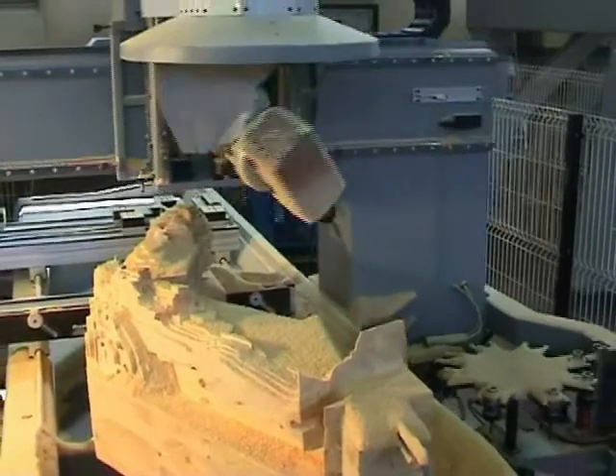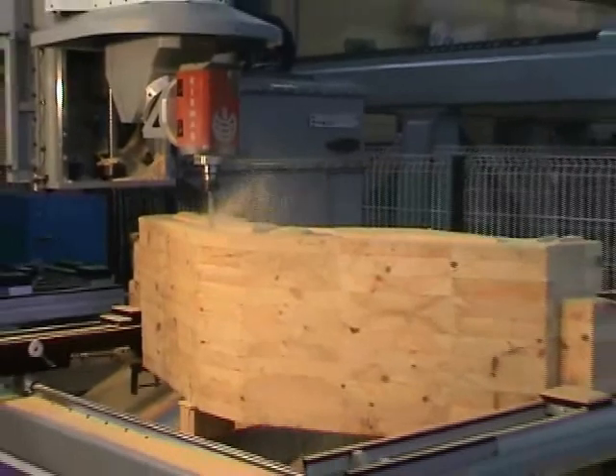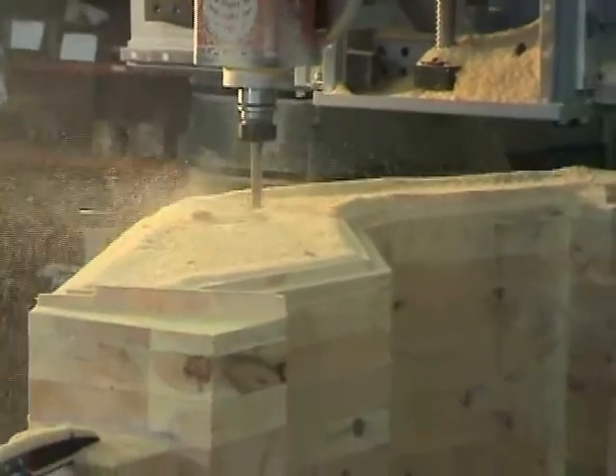AlphaCam 5-axis combines the highest level of machining strategies with extreme simplicity. Using AlphaCam, it's possible to machine the most complex components using either 5-axis simultaneous or 3-plus-2 positional axis machining. The proof of this is in the following video clip, where we'll show you how a wooden statue of Christ was made using a Bermak 5-axis machine.